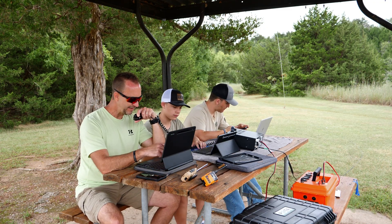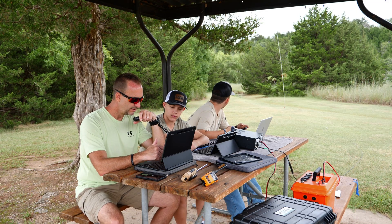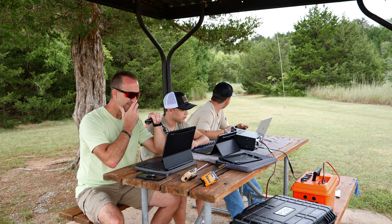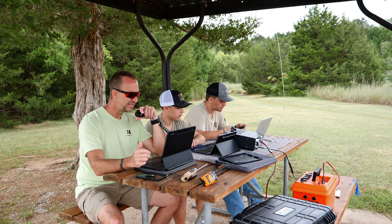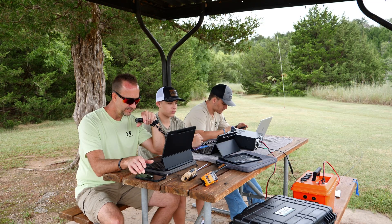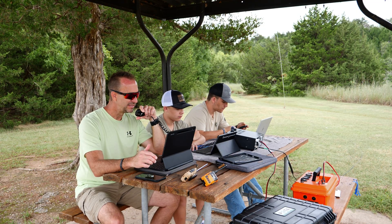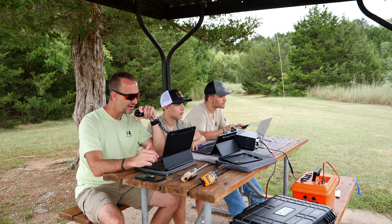Last stop is November Five Victor Oscar Foxtrot, same signal. QSL. Whiskey Whiskey Seven Bravo, are you all three having the log? QSL? Roger, roger. Hey, thank you so much, my friend. Seventy-three. This is November Five Victor Oscar Foxtrot, Parks on the Air.